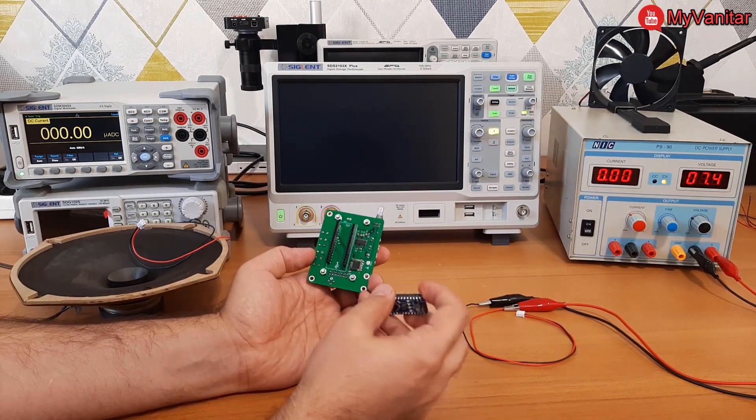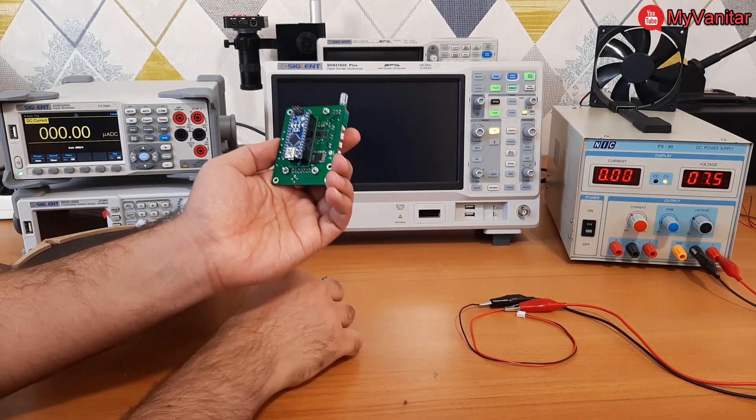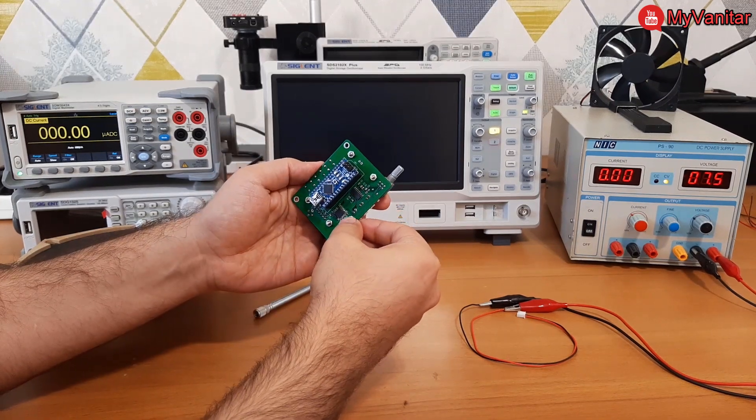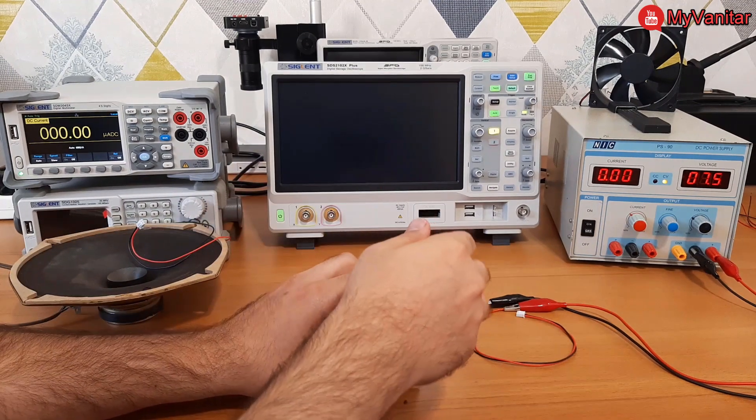I should mount the Arduino Nano board on the pin headers and connect the antenna. This is a UFL connection, and this side goes directly to the antenna.